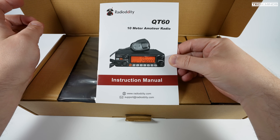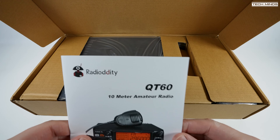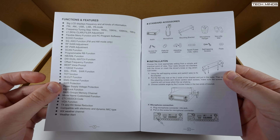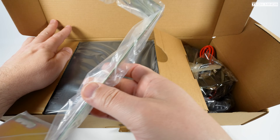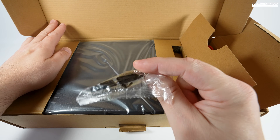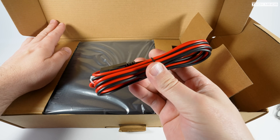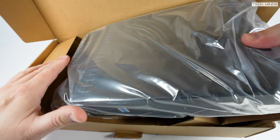First up is a user's manual — something that a true ham radio nerd would not even attempt reading, however it does cover all of the features and functions and it's not written too badly. We then get the mounting bracket for those wanting to fit it in a vehicle, a bag of accessories including protective pads to stop the bracket scratching the radio, a fairly standard power cord, the microphone, and of course the radio itself.